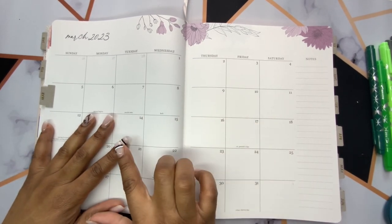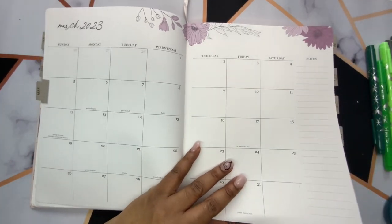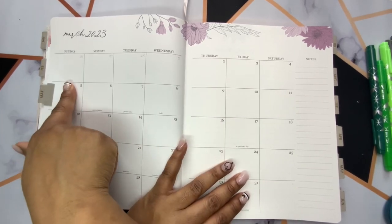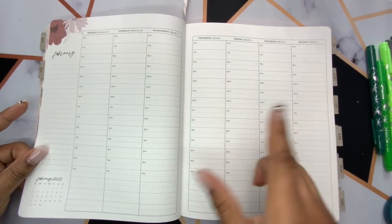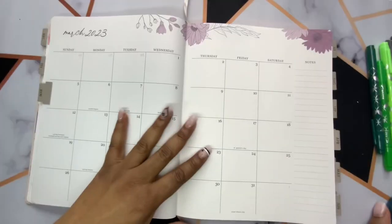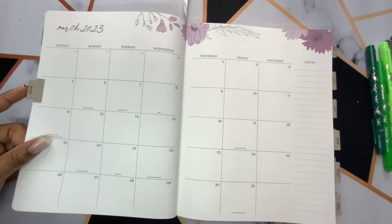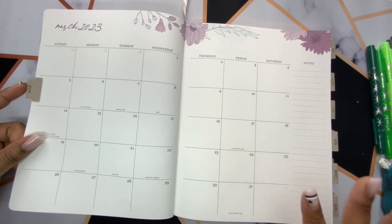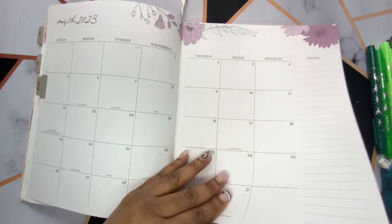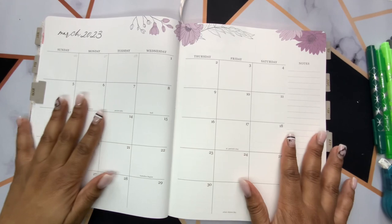I'm about to white out the dates and the days of the week because in the Erin Condren planner, the monthly spreads are set up from Sunday to Saturday. But the weekly spreads, just like most planners, are set up from Monday to Sunday, and I like those two to match. I'm going to start with my notes page but get the whiting out part out of the way first. These are typically sped-up planning videos because they take so long, and I don't want you sitting here for a two-hour video.